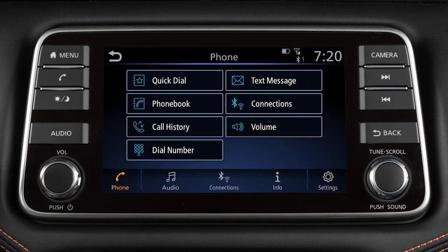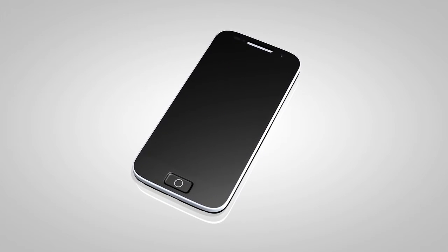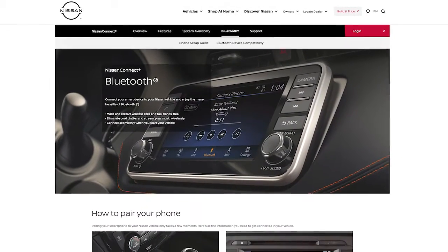This is one of the available systems for your vehicle. The menu options may vary slightly from the displayed menus. You may connect up to six compatible Bluetooth devices. The connecting procedure varies according to each cellular phone model. To check the compatibility of your device,